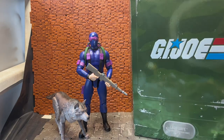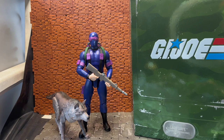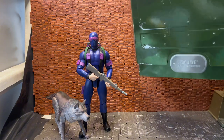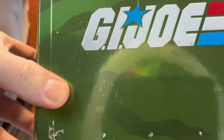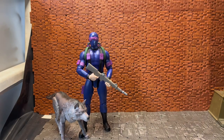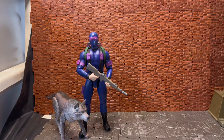He would have come in a box similar to this — this is obviously not his, this is Lady Jay's. He is Snake Eyes, but you would see the exact same stuff for his box: the slip cover with the brown mailer box, the green logo or green deco camouflage deco with the emboss and the raised GI Joe logo.